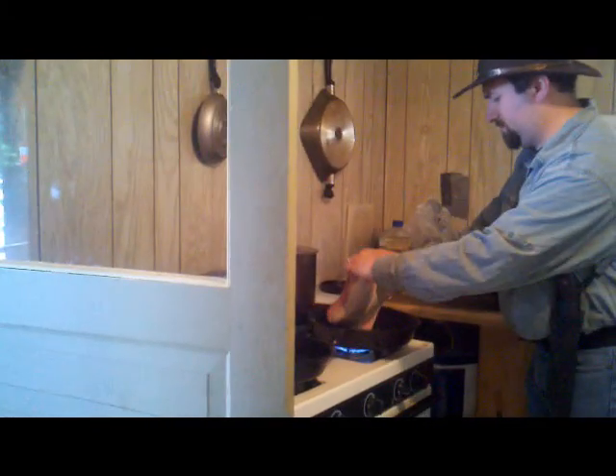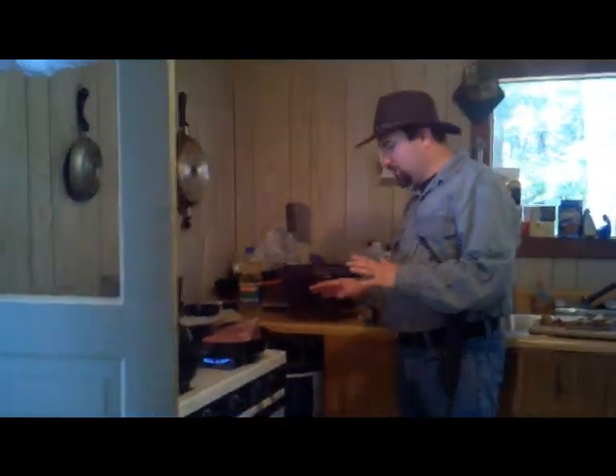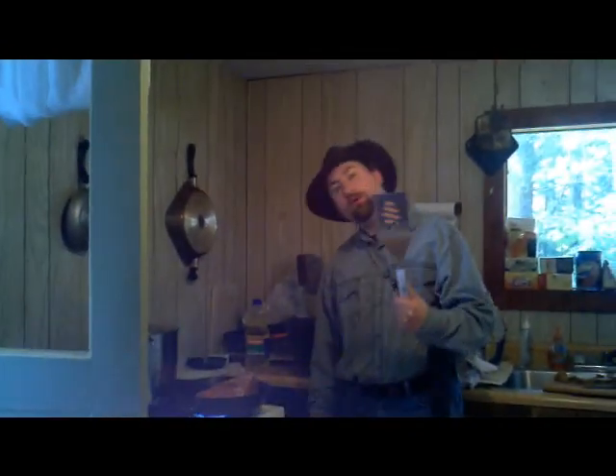The meat is already stuck right now. I'm going to let this sit for a couple of minutes — what I'm doing is searing in all the good pieces that make the meat what it is. From there, I will use my survival spatula to flip it.